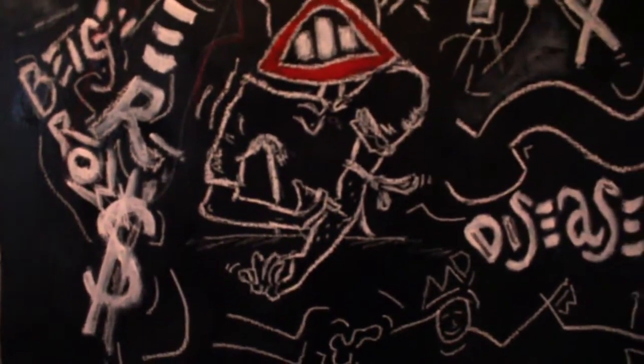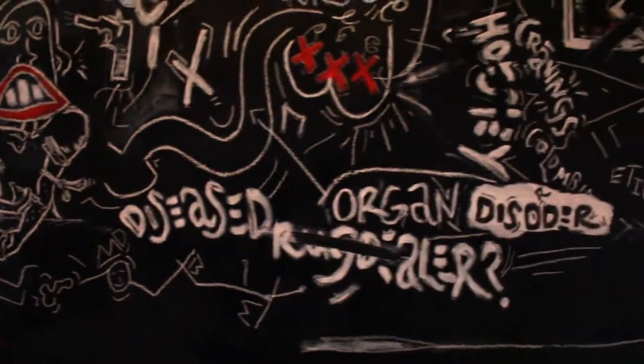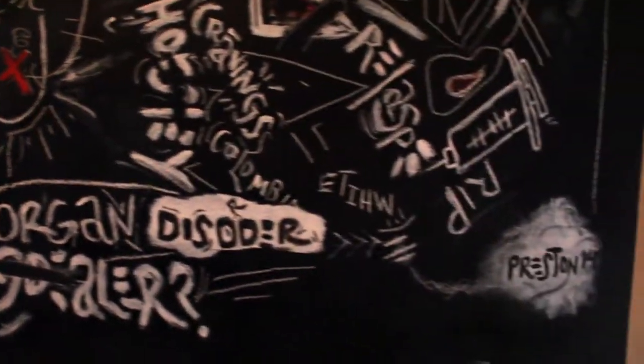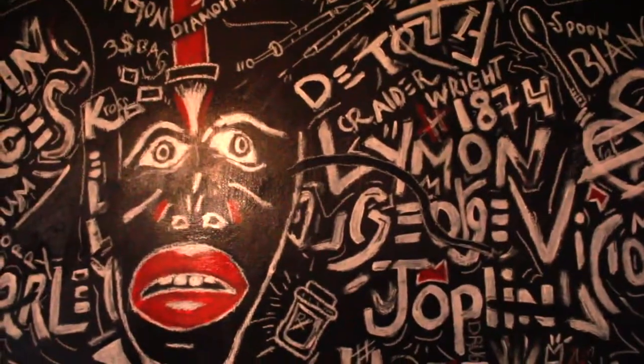I think it's inspired by Basquiat, inspired by the works of Keith Haring and others. If you look real closely, you see Hoffman, the Ramon, Janis Joplin, Sid Vicious — a whole bunch of great artists.